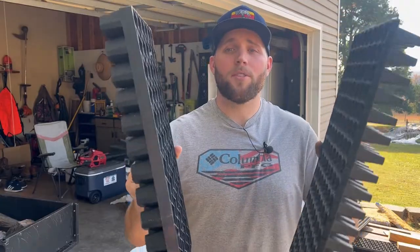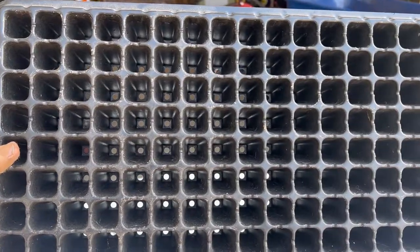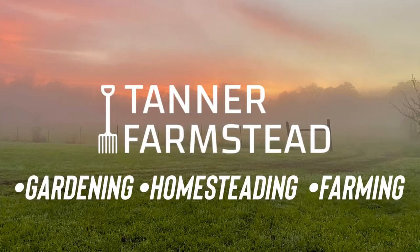What's up y'all, welcome back to another episode. I've got the Never Sink Windstrip tray right here and I've also got the Bootstrap Farmer tray. I've used both of these and we're going to do a comparison of the two. I'm going to give you my opinion on each of them and tell you what I think is the best one, so let's jump into it.